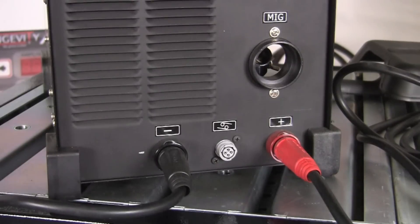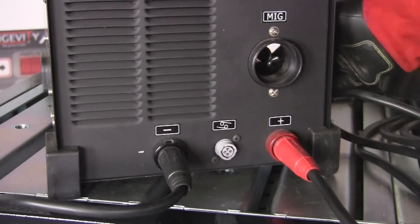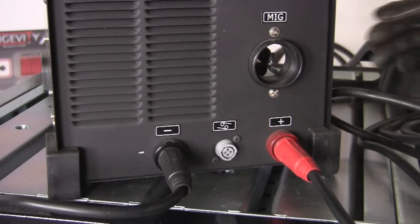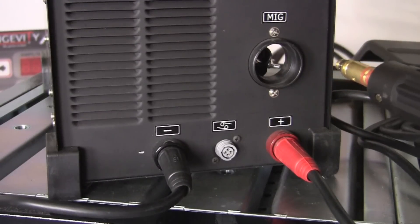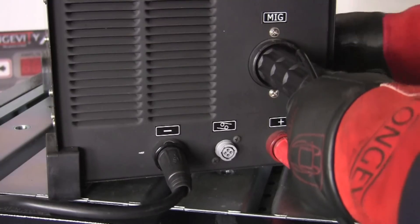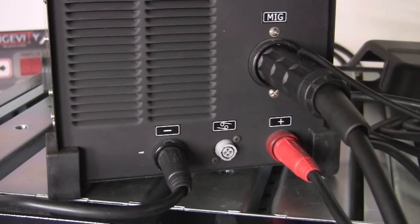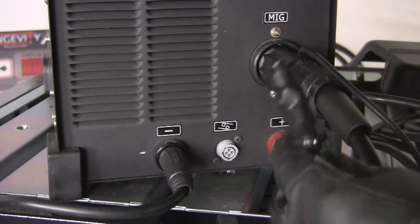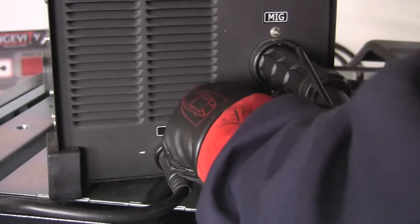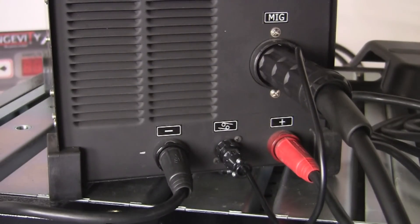The next thing to install on the face of the machine is the MIG welding gun itself. Inside near the drive rolls there's a small wing nut that needs to be loose to allow us to install the gun. Verify that the nut is loose but not so loose that it falls off. Slide the gun directly in until it comes to a stop, then secure it with the wing nut on the inside. Once tightened, connect the trigger gun or remote — line it up on the connector, rotate about a turn and a half, and it should be secured.